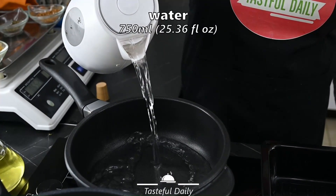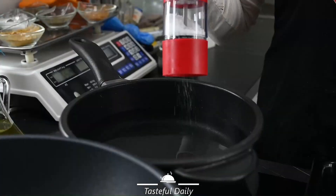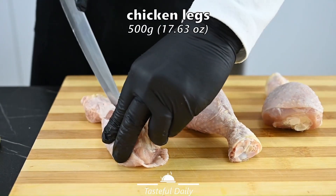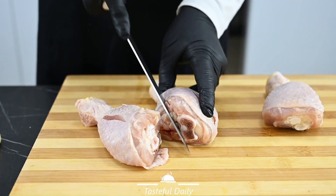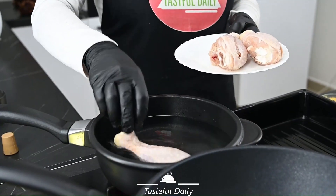In a pot, we add 750 ml water. Soaked 3 grams. We cut a few slices on each chicken leg — around 500 grams — and add them in the water.